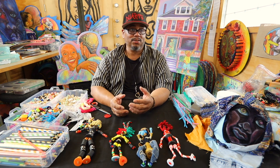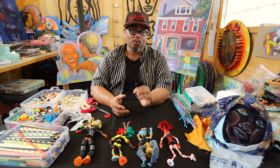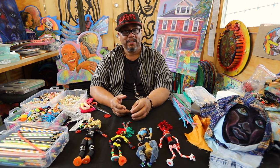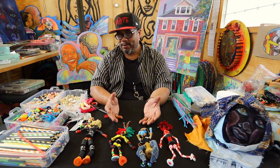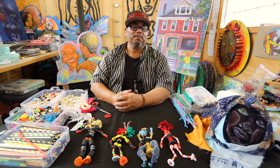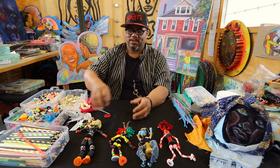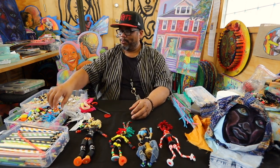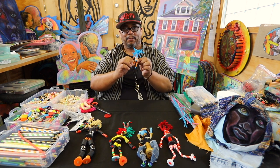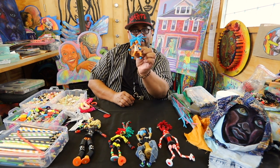I've met student after student that said they used to give Amina buttons, and they came to see where she used their buttons in her art. Sometimes they couldn't find it. So we get a chance to relive that world. Button people for me are about people — I like people, I like community. Here are some examples, and the one we're going to make today is kind of this size right here.